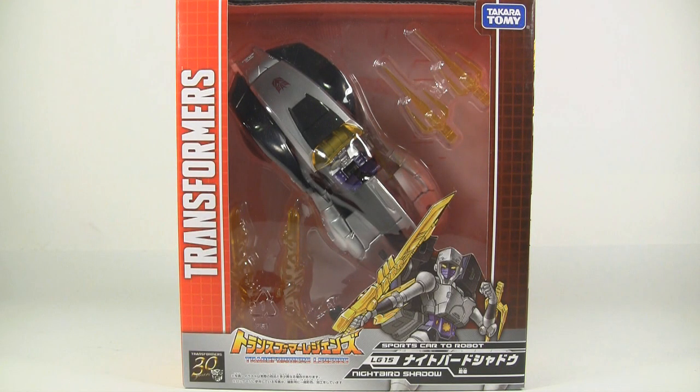What's up everyone? It's Charles here with Rocket Punch. I'm going to do a review of the Takara Tomy LG-15 Transformers Legends Nightbird Shadow.